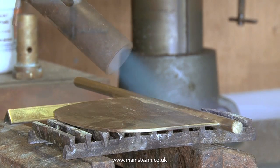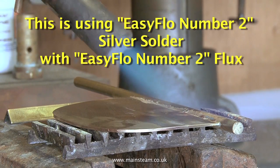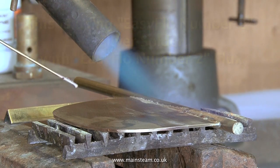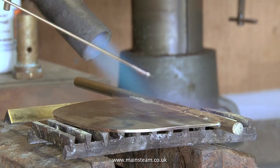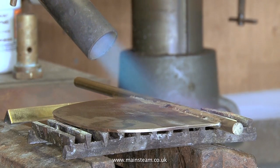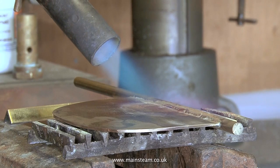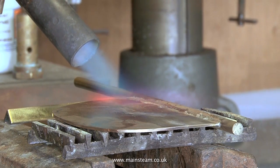It's now time to fire up the blow lamp to silver solder the rudder blade to the rudder shaft. With larger components like this it takes much longer to silver solder than with smaller pieces of copper pipe. It's very important to make sure you get the part up to temperature. Once the flux starts to flow, that's the time to apply the solder. This is a good silver soldering exercise because it doesn't matter if the silver solder runs a little bit onto the blade, as it's all going to be covered up by the mahogany.